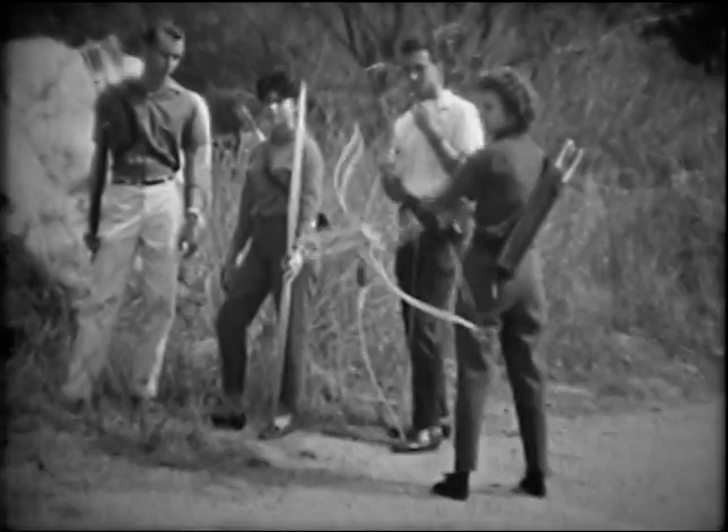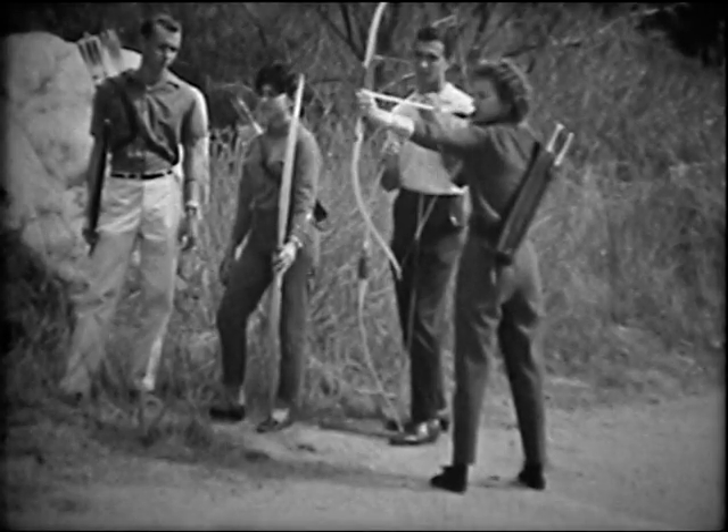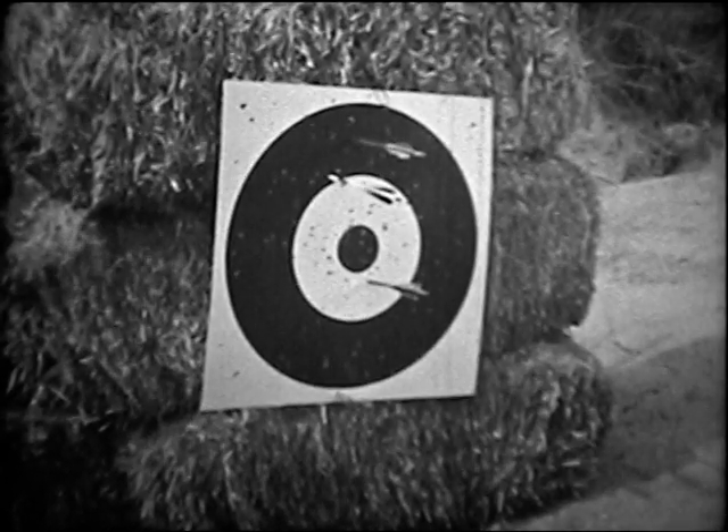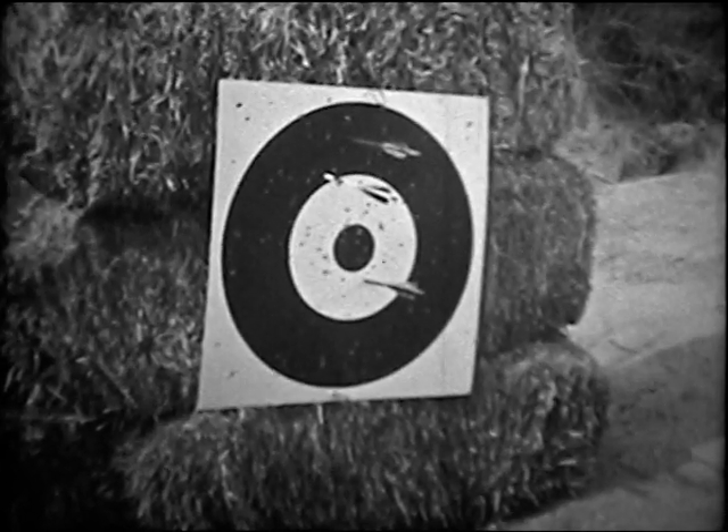Of course in field archery, you won't always know the distance to the target. So here you must depend on instinct, which is developed with a great deal of practice.